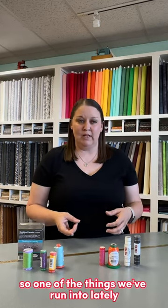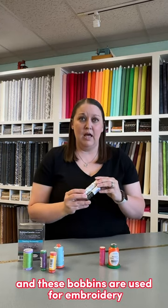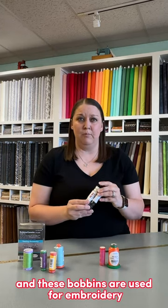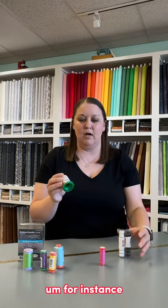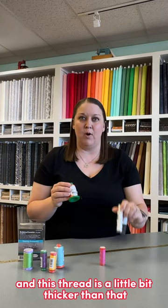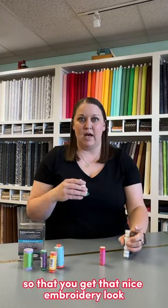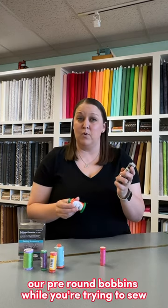One of the things we've run into lately is that people are using our pre-wound bobbins, and these bobbins are used for embroidery. They're a lighter weight thread that you're matching with, for instance, our isochord. This thread is a little bit thicker than that bobbin thread so that you get that nice embroidery look. But you wouldn't want to use our pre-wound bobbins while you're trying to sew.